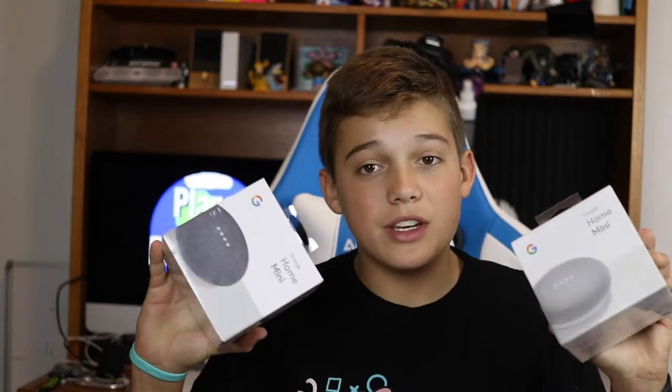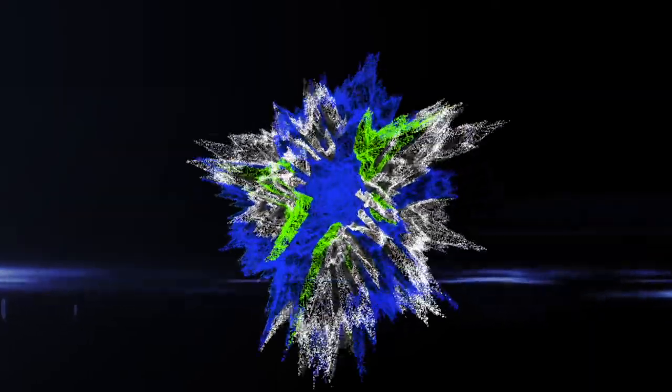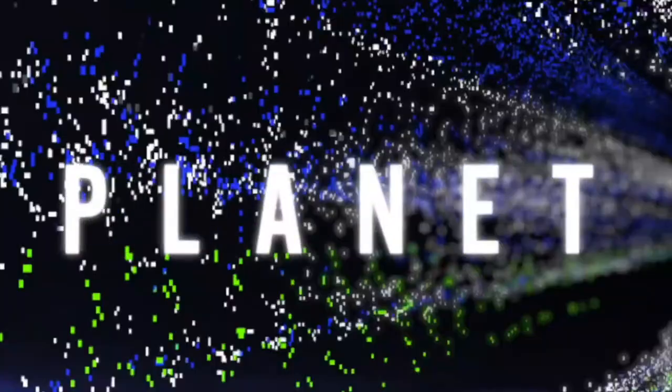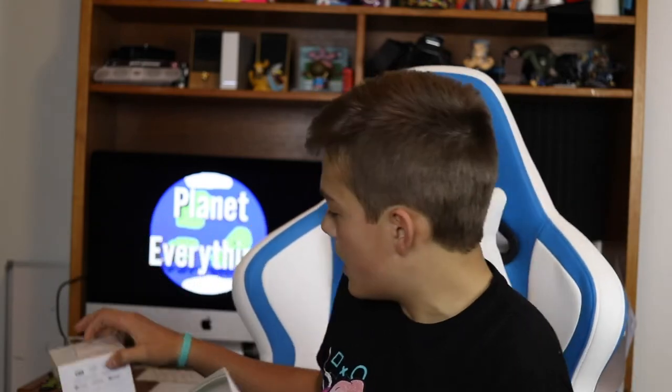Hey guys, Planet Everything here, and today we have two of the new Google Home Minis. I'm not actually sure how new these are, but they are really cool, and so I got two of them, and I decided you can really do a lot of fun stuff with this thing.